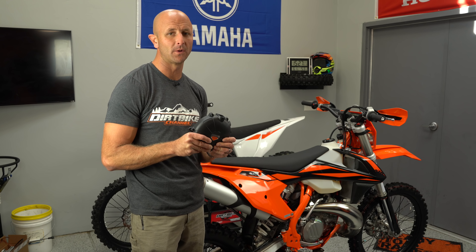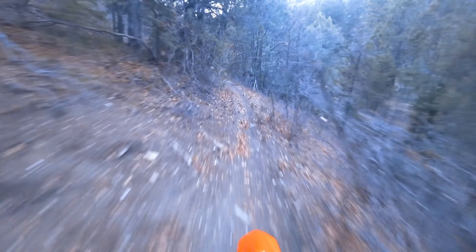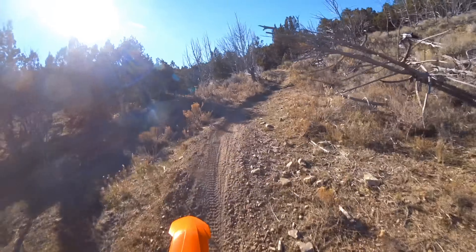Hey there, you're watching Dirt Bike Channel. I'm your host Kyle Brotherson and today we're gonna be looking at this Carbon Up Armor clutch cover. These things are supposed to be pretty much indestructible — you can't destruct it. Stick around.